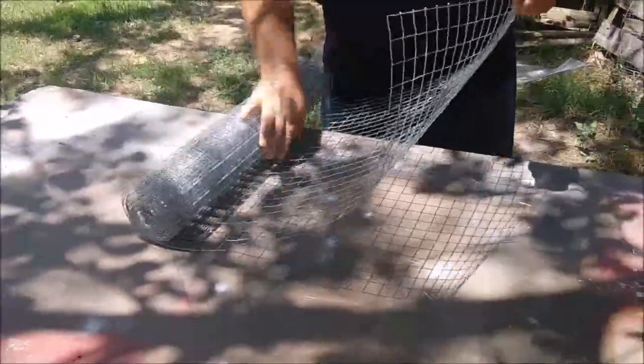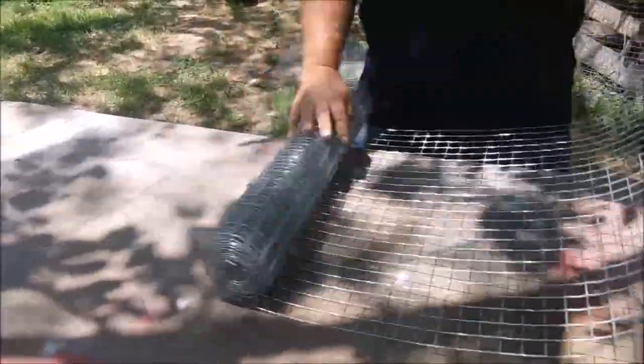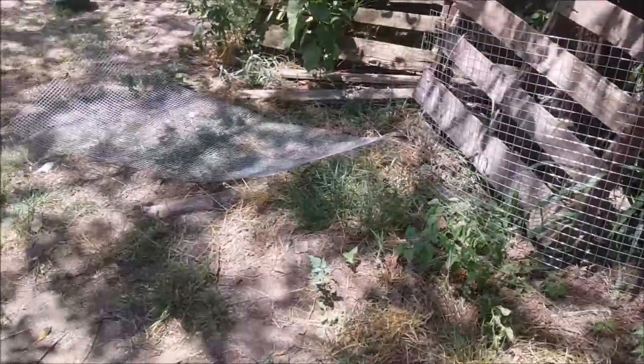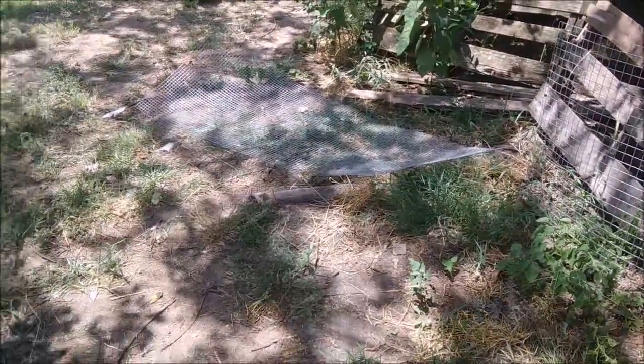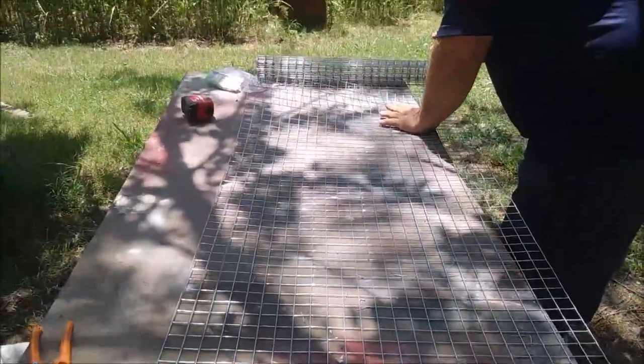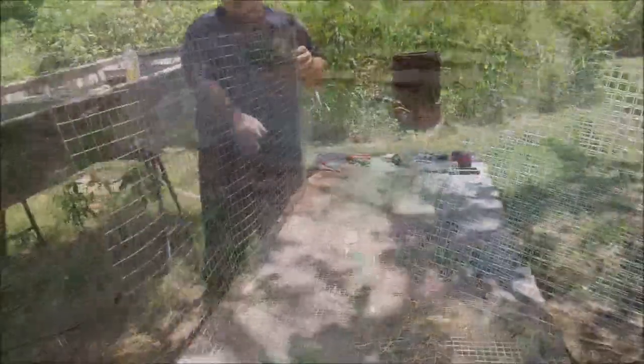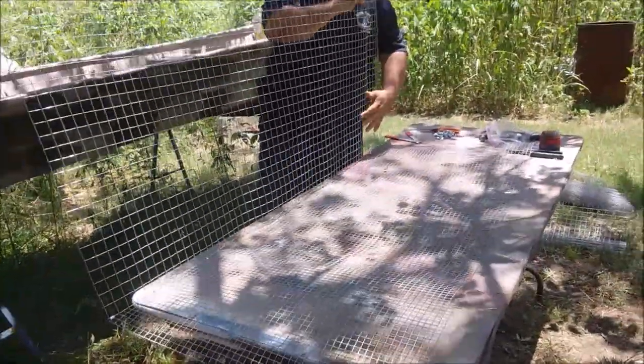Today we are making some rabbit cages, so I thought I would show you the process. This job, while it can be done with one person, it's very helpful to have an extra set of hands to help hold things. We are making a two-compartment cage today — overall it's going to be five feet long by two feet wide and two feet high. There will be two compartments, or holes as they are called in the rabbit world.